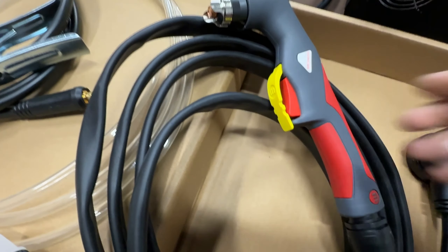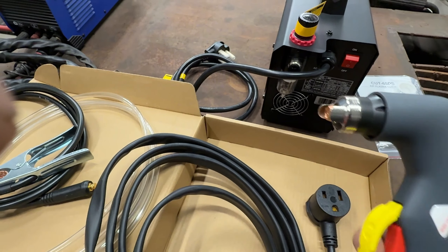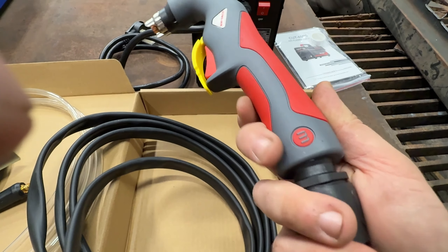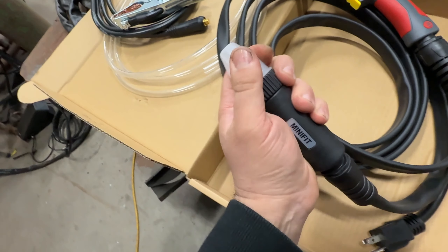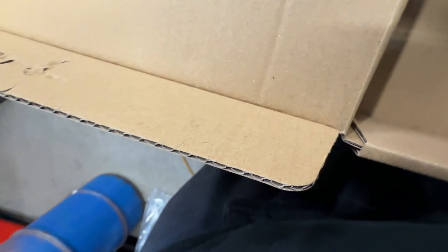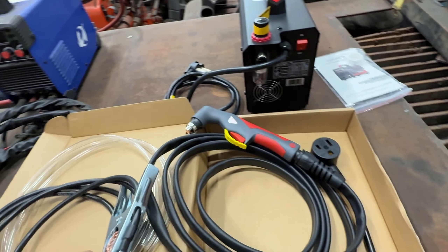You've got a nice trigger guard so if you drop it, it won't accidentally arc - because this has a pilot arc, so as soon as you press it you have a flame coming out. Unlike the other ones where you have to touch metal, this one you literally press the trigger and go. It does have a ball swivel so you can move the torch around. The connector can only go in one way because of the little triangle tab.